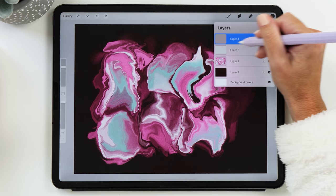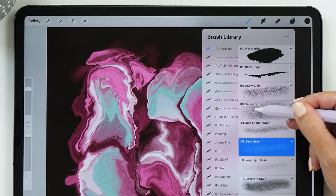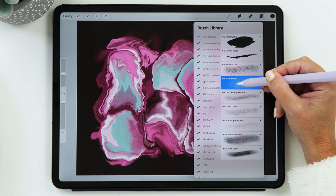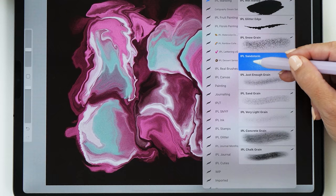Now this is where all our grain brushes come in handy. I recommend starting with the sandstorm grain brush. I've ordered these brushes in the order of intensity — snow grain is the roughest, then sandstorm is a little less, and all the way down to the very light grain brush. Depending on how much grain you'd like, you can choose one of these settings. I'm going to start with sandstorm and make it a little bit smaller.